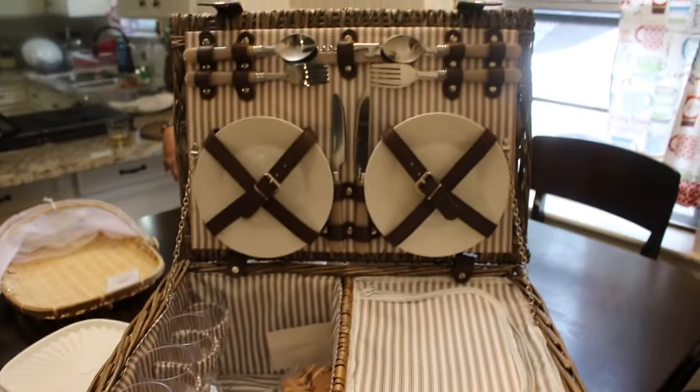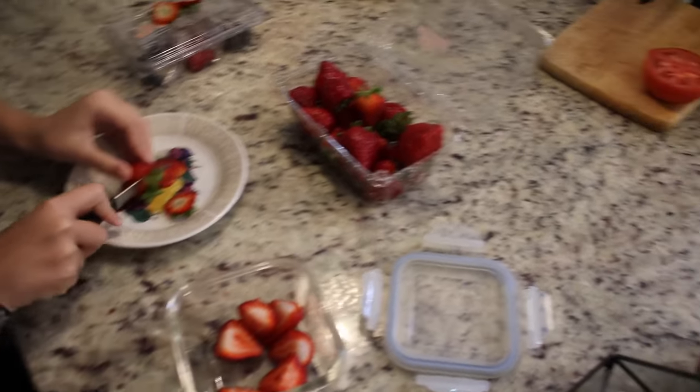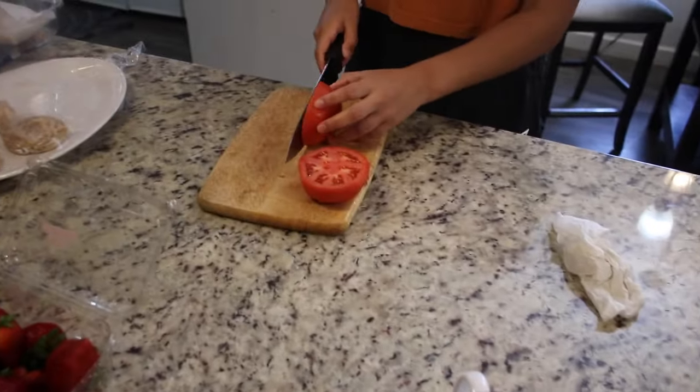The picnic basket comes with a warm side and a cool side — we put all the fruits and jam on the cool side. It's big enough to accommodate four people and we only got it for 45 bucks. We continued cutting up fruits — strawberries as well as tomatoes.